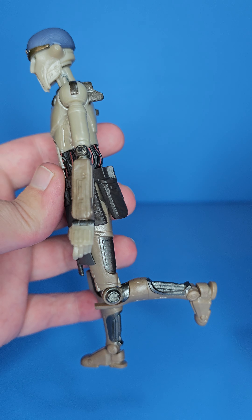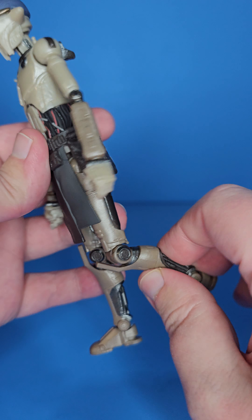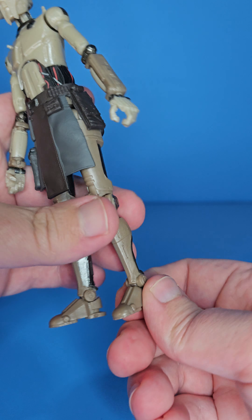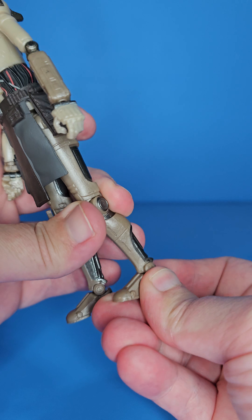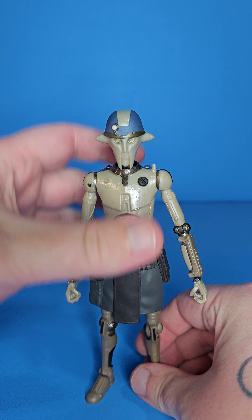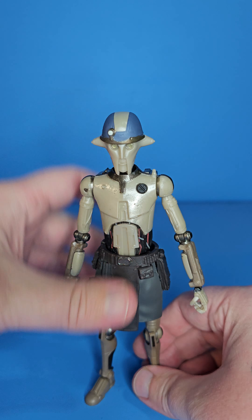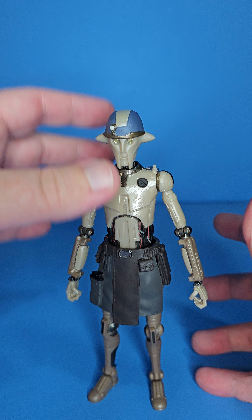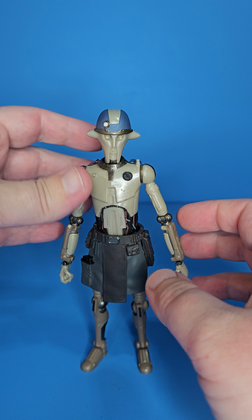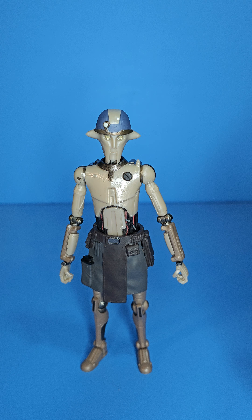Anyway, tangent over — his knee does bend about this far and there is a swivel both on the bottom and the top. His foot goes back about this far and forward about this far. More than other droids we've gotten in the past, I'm not sure if this guy will have trouble standing — I haven't had any issues so far — but that doesn't mean he'll be perfect once those joints get moved and loosened up a little bit.